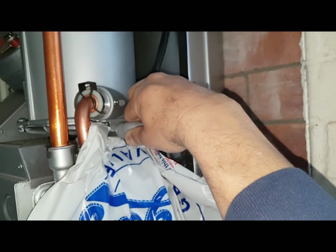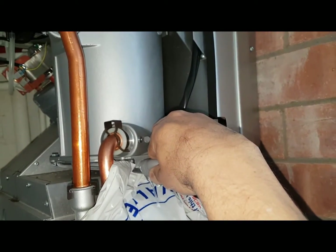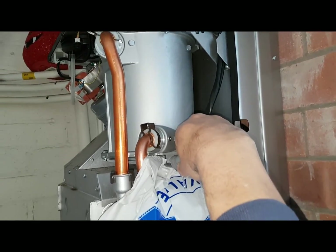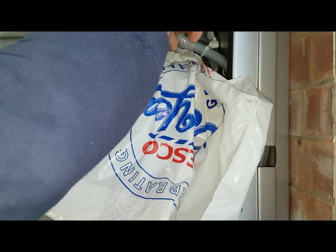We can hear that noise now — that's what we could hear before. That was the water inside here, the fan trying to blow through the recuperator because of the water build-up. That's what's making the flame go out and give that fault code.